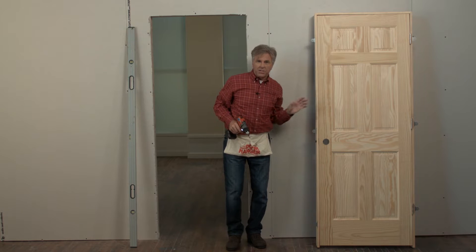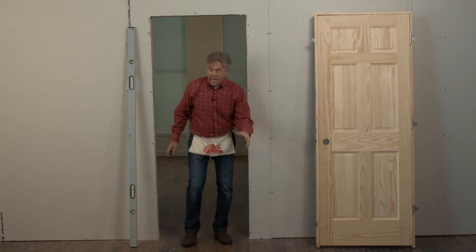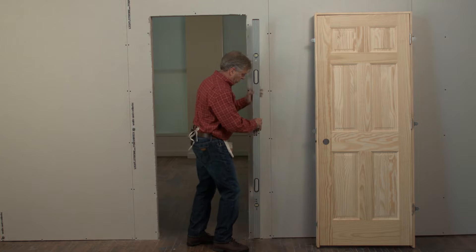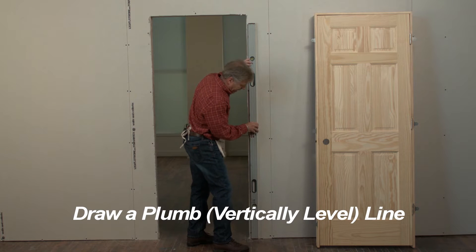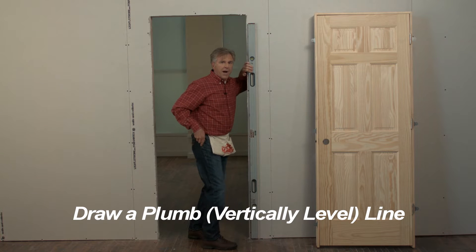That's the last of the brackets; now we can prep the opening for the door. We'll be drawing a plumb line about a half inch in on the hinge side of the wall. Here we're using a six foot level to keep the line straight. If you don't have a six foot level, a four foot level will work fine.